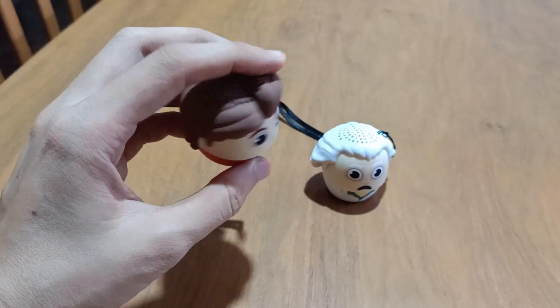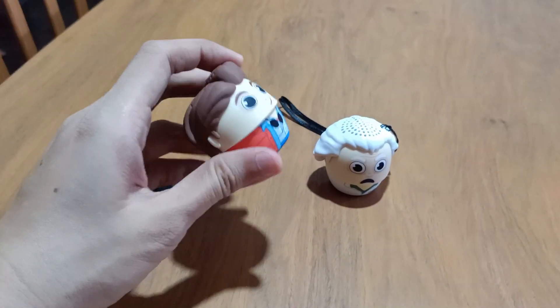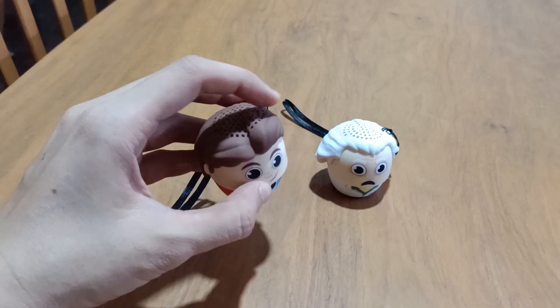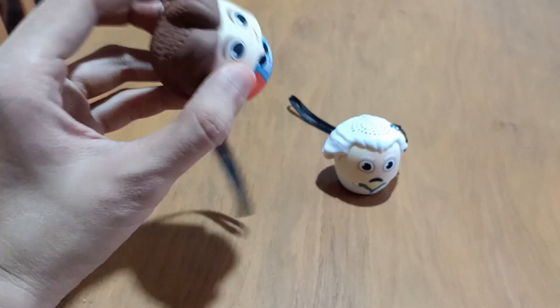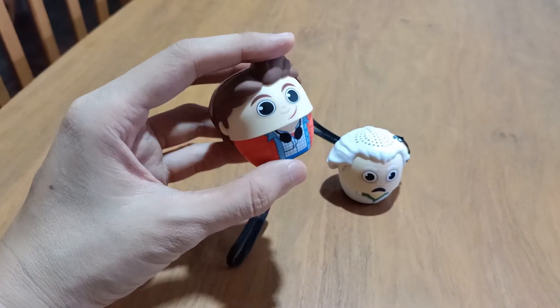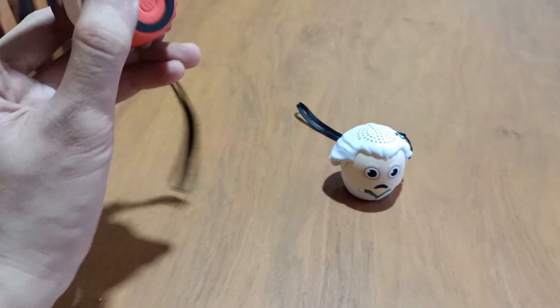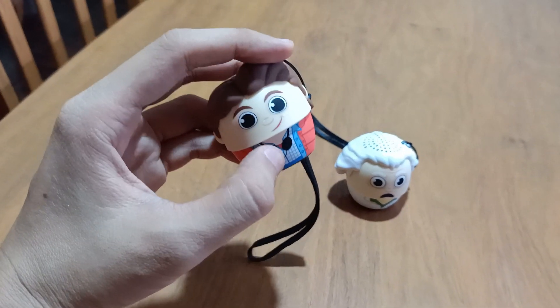And also, when you connect them to charge — to your laptop or any charging outlet — the LED indicator below would light up. Once they are already fully charged, they would automatically turn off, so you don't have to worry about guessing when they are fully charged or worry about overcharging them. The LED indicator would turn off once they are full of energy.